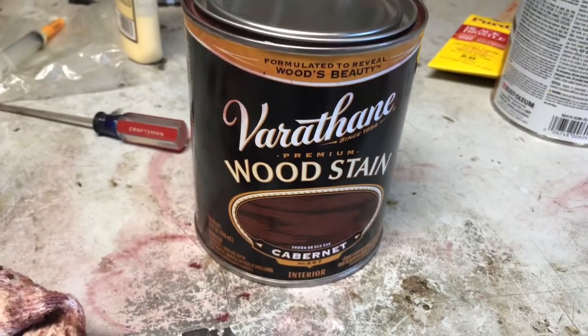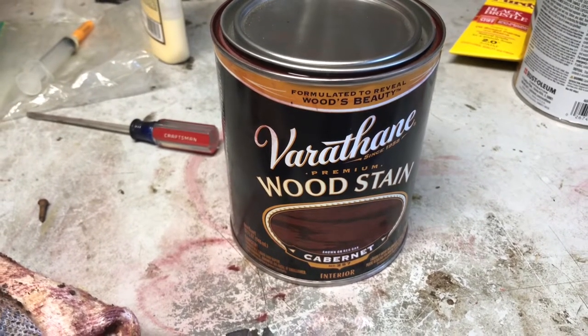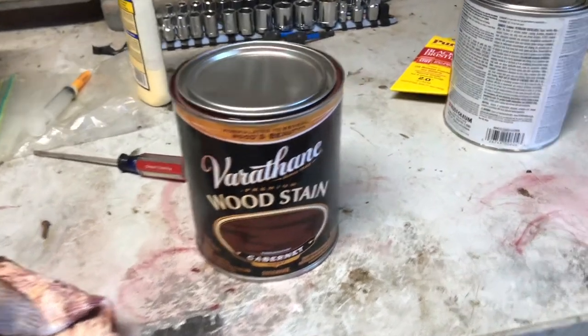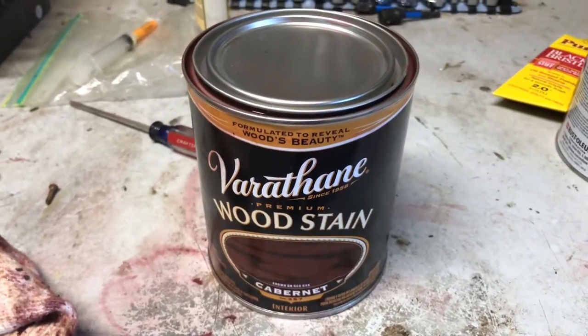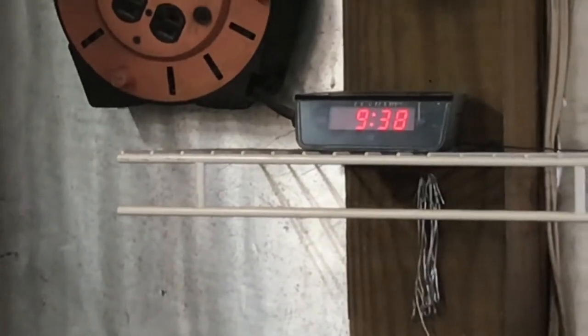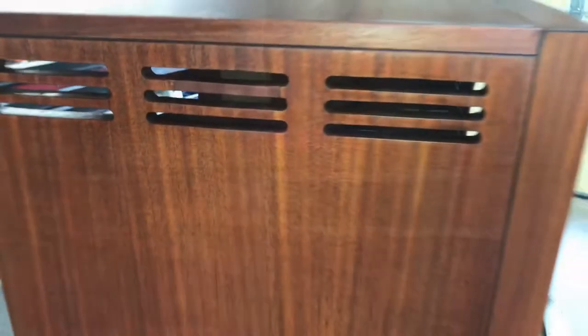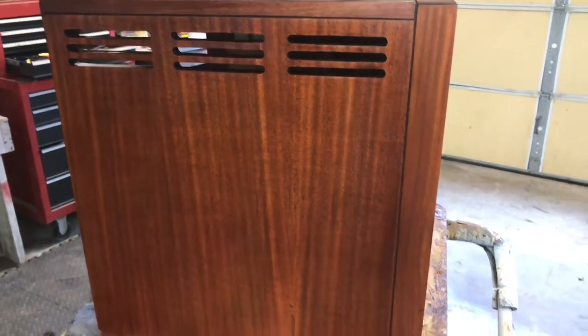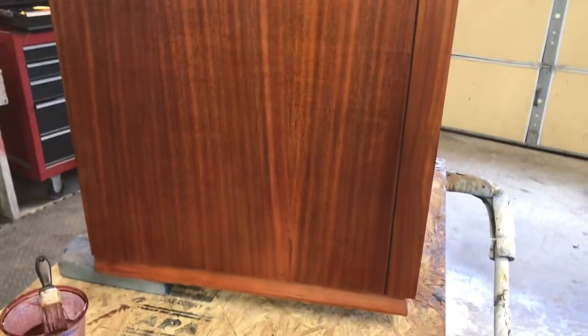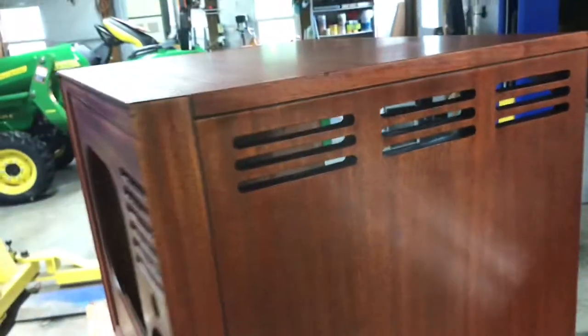Reading the directions on the back, it says after two hours you can put on a second coat. We'll let this first coat dry and then two or three hours later go back and put a second coat. According to the clock on the wall it's 9:38, so around noon or so we can put a second coat. It's now 1:30 — four hours since that first coat — and it seems dry, so we're going to go with one more coat.